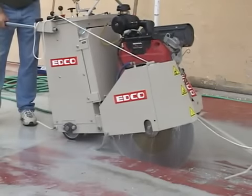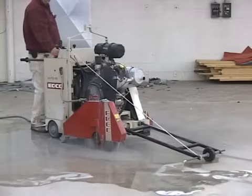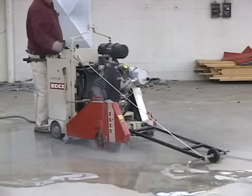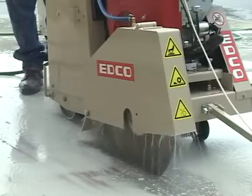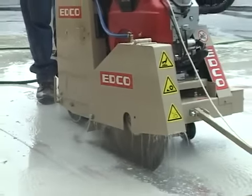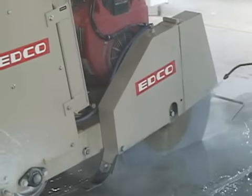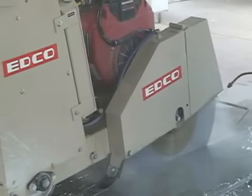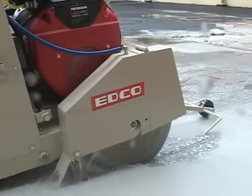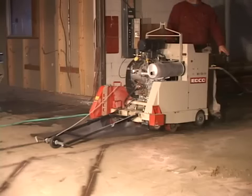EDCO self-propelled saws are built like tanks. These saws are designed for high production jobs and will cut miles of roadway with little to no vibration because of their heavy gauge steel frames and precision machined arbor shaft assemblies. These saws are ideal for highway, road and bridge repair, utility installation, traffic loop installation, and any place where long distance cutting is needed, like warehouses and airports.